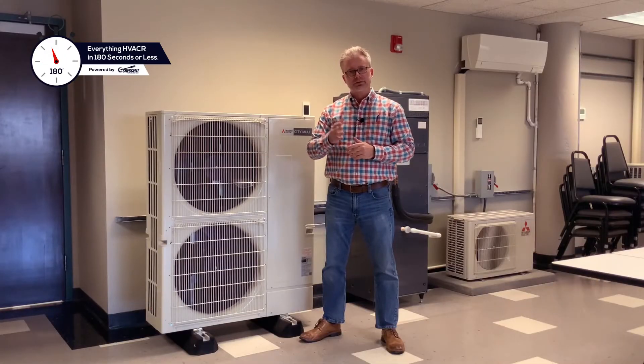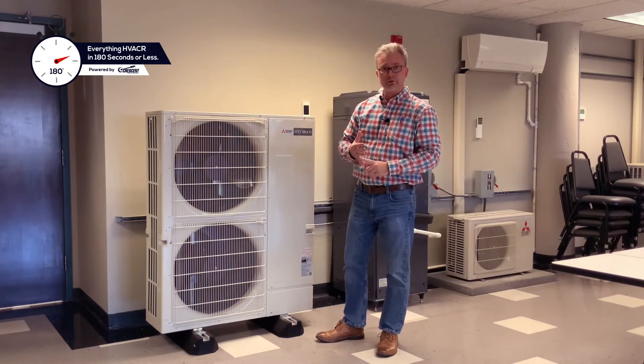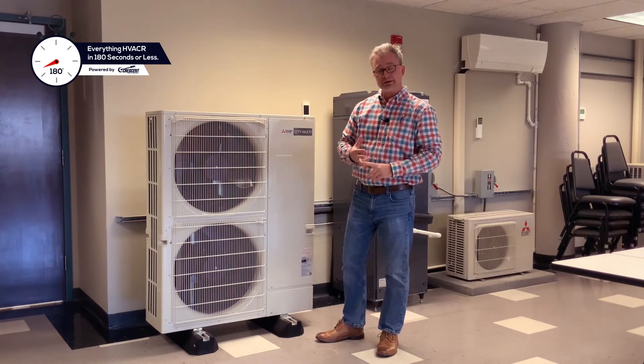Hello everyone, I'm Sam Neenaber. I have three minutes to teach you about the S-Series system, so let's get moving. The S-Series unit is a product offered by Mitsubishi that is single phase, provided in a 3, 4, and 5 ton as a standard heat pump.